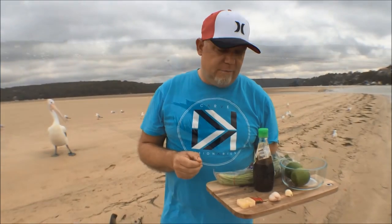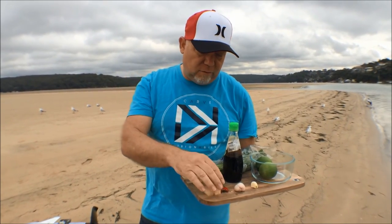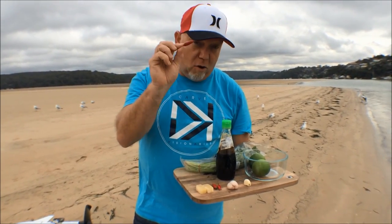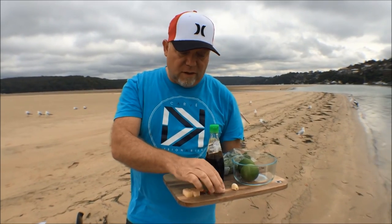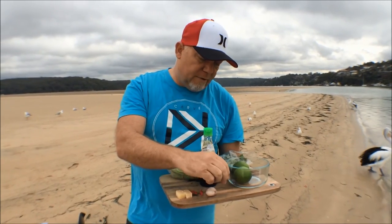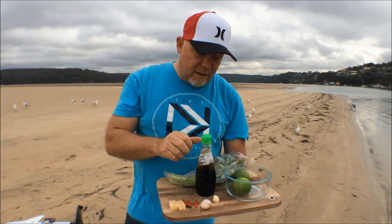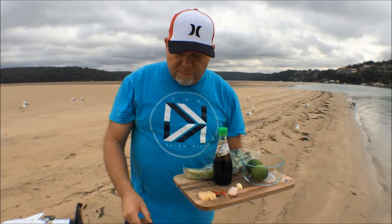I'm going to make the dressing now. Basically what I've got in here is some palm sugar — if you don't have palm sugar you can just use normal caster sugar. I've got some nice Thai hot green chillies, these are the bird's eyes, some echalots or you can use red onions — just like the little baby onions from the supermarket. I've got a piece of garlic, some lime, some coriander, fish sauce. Basically it's going to be a really nice Thai dipping sauce.